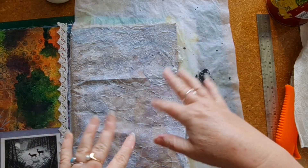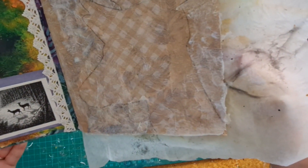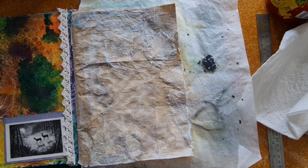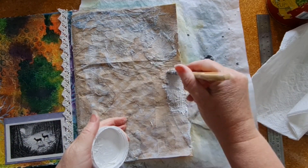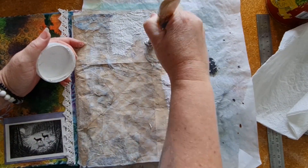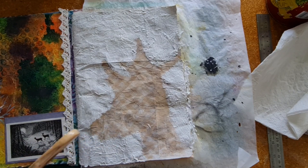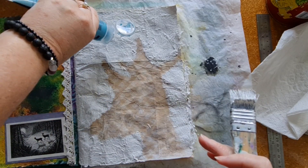I'm going to dry that off. That's mostly dry now and you can see the outline of the deer is much less textured than the rest of the page. Now I'm going to take some white gesso and cover the page — I don't need to cover where the deer is going especially.